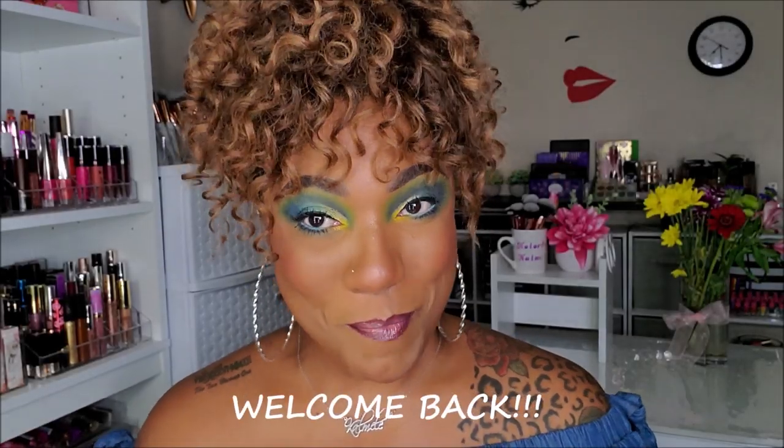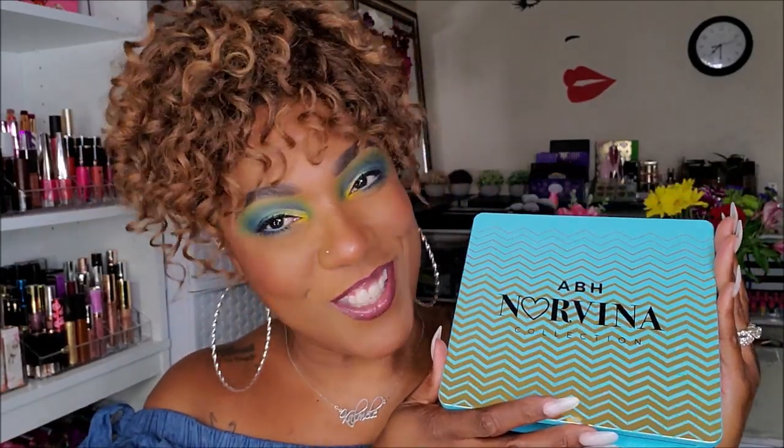Hi guys, welcome back. I'm back again pretty quick testing out another one of Norvina's ABH collection palettes. This one of course is volume two. I did go out of order — I did play around with volume three before volume two, but I was just too excited about volume three. But today is volume two day.